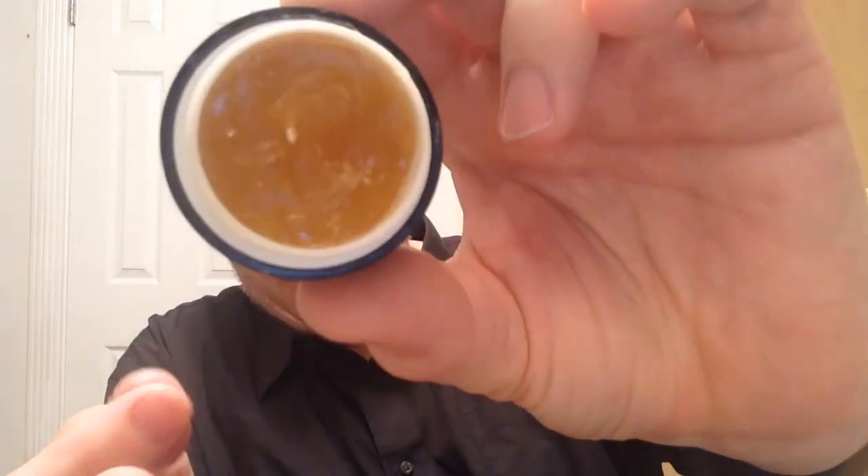Right now it feels kind of greasy, Vaseline-y. And it looks sort of like hair gel, like depth or something like that, or just some kind of hair grease, mustache wax — it's pretty greasy. The idea is you're supposed to rub it until it starts to feel a little bit tacky. That does take a couple of minutes. So we're just going to rub it in.